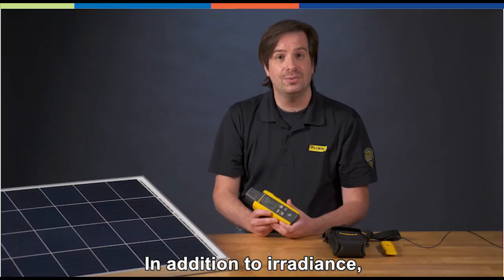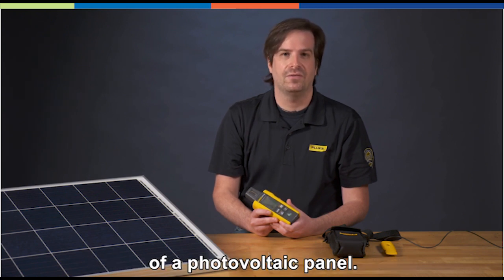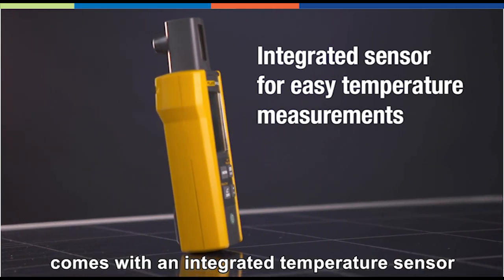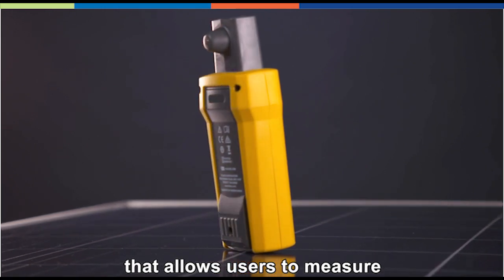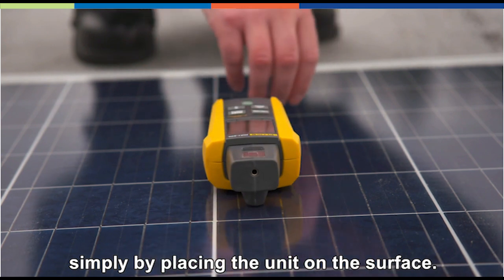In addition to irradiance, solar professionals need to measure the temperature of surfaces of a photovoltaic panel. The Fluke irradiance meter comes with an integrated temperature sensor that allows users to measure the top of a solar panel, simply by placing the unit on the surface.